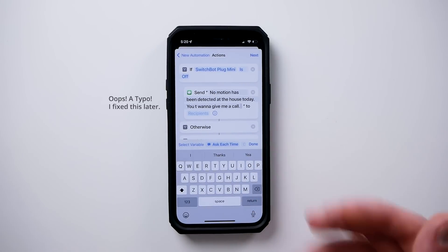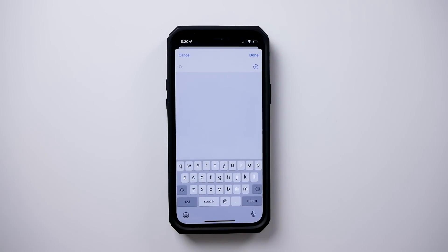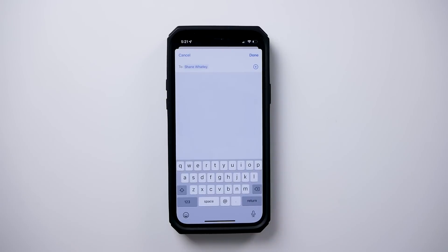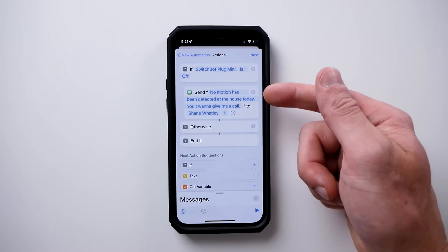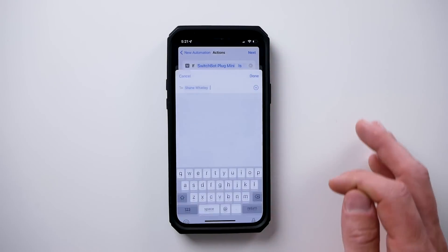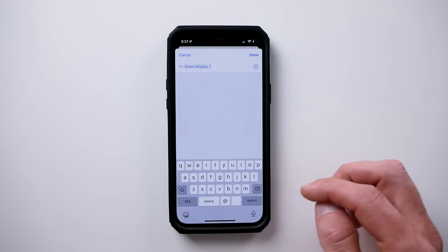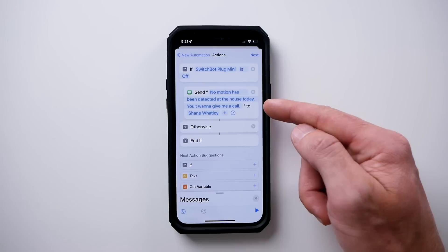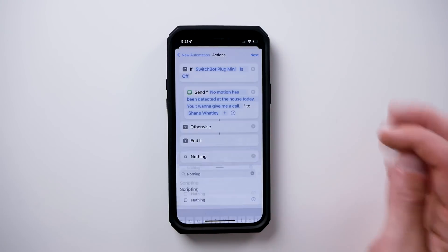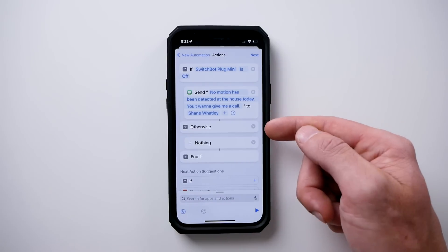The cool thing about this is you can add as many people as you want. If the plug is off at 7 p.m., it's going to send that message automatically. Now we can add a 'nothing' action and drag it up under 'otherwise' — so if the plug is off, it'll send that message; otherwise it'll do nothing. We do need to turn off 'ask before running' — that's very important for this to run automatically. So tap 'do not ask' and done. Under our personal automations, you should see at 7 p.m. we can send that message.